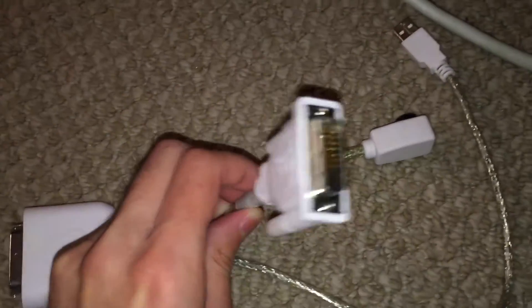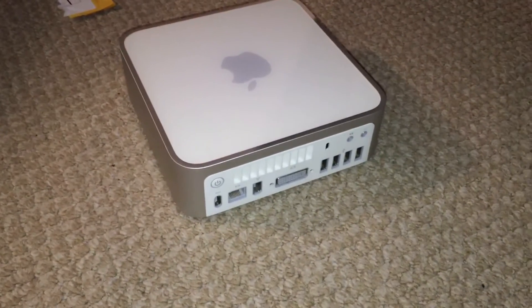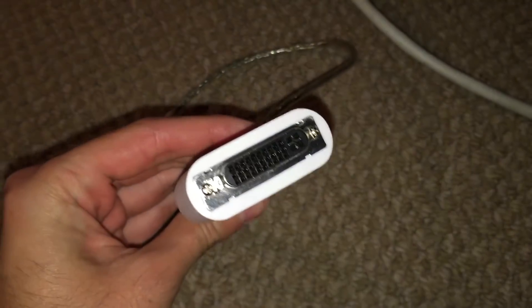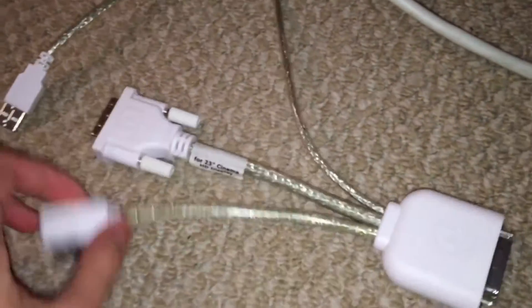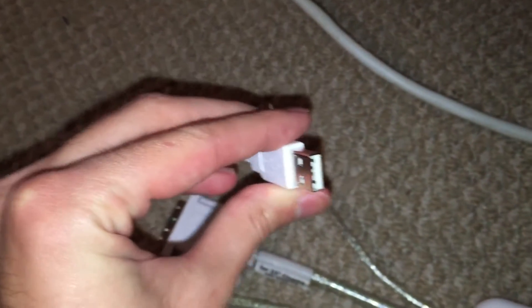Since it's just a standard DVI connection right there, we can use this on any computer. In this video, I'm going to be demonstrating it on an Apple Mac Mini, you can see I have right there. So basically, you plug in your ADC monitor to the adapter right here, then you plug this DVI connection into the desired machine. You also plug the USB into the desired machine — this will allow the USB ports on the back of the monitor to function.